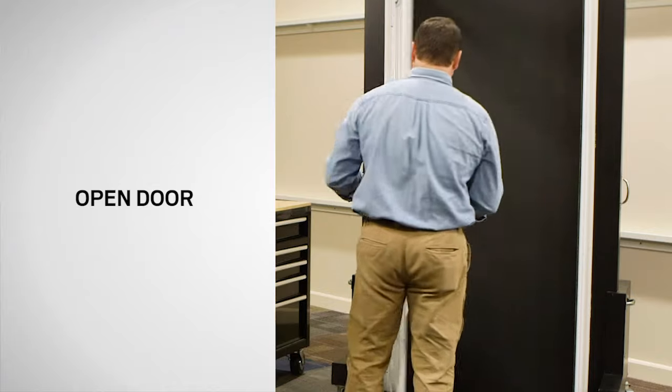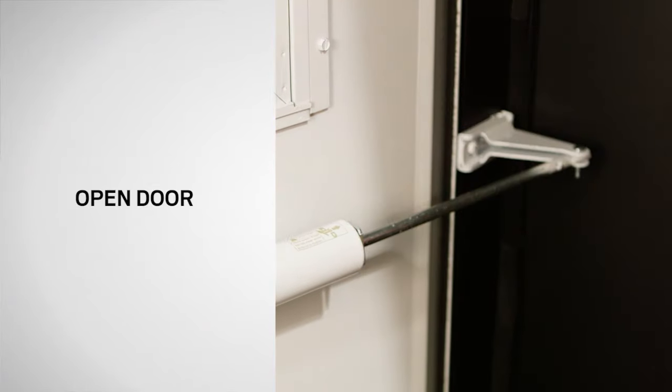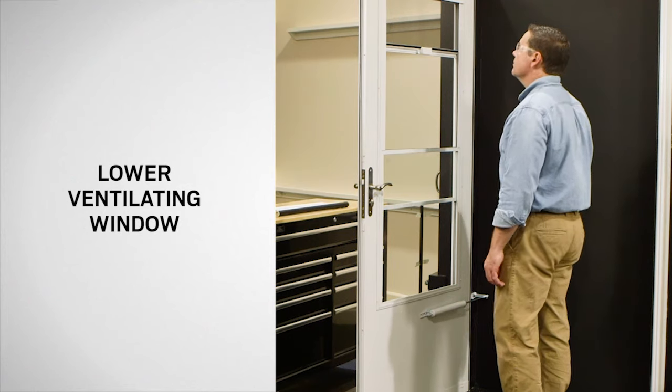Next, open the door. Slide the hold open washer on the closer as shown to keep the door open. Release the latch handle and lower the ventilating window until it rests on the prop rod.